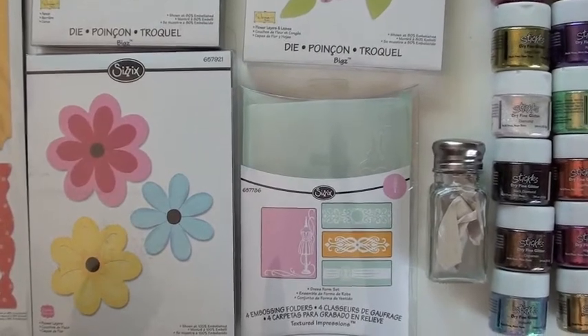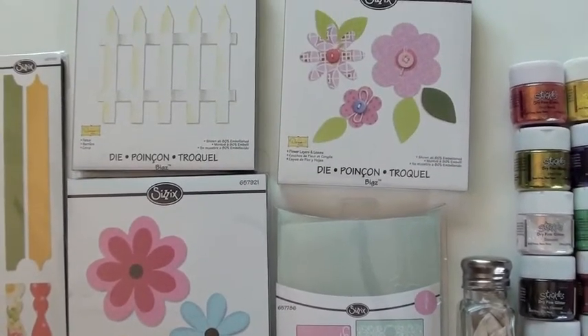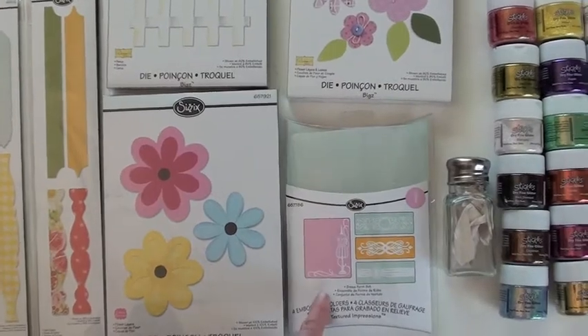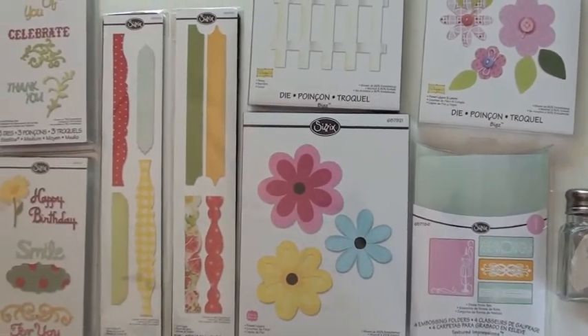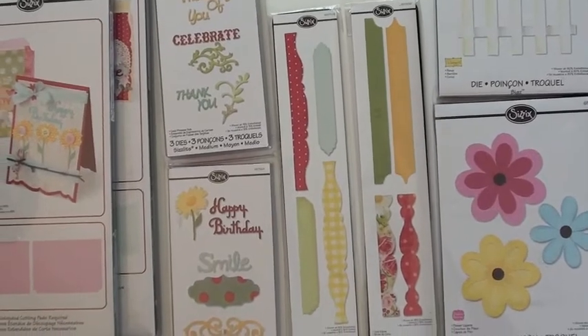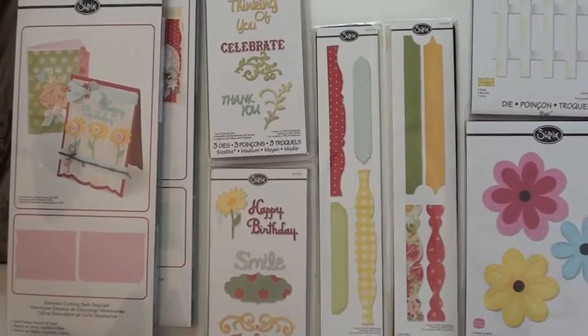We've got a Bigs die from Dina, a fence with also got flowers, and then the larger Bigs large die which gives you the flower layers — that's a four piece set. And these are card edges that are going to give you a variety of options, whether you use it on a card, a layout, or in a book. Die cut and ready to go, those strips come in very handy.